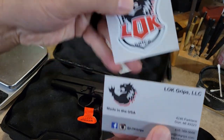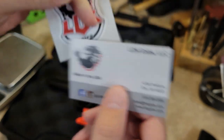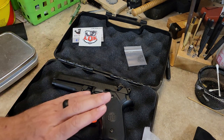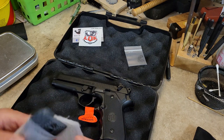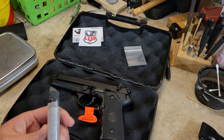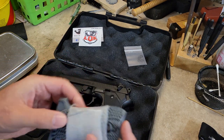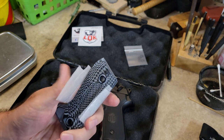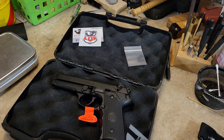Lock Grips — here's their contact info — and you can check them out on Instagram and Facebook as well. Awesome company. If you look at my other videos, I have the Beretta 92X that I did the comparison with, and those are Lock Grips on that as well. What I ordered from them is called the Veloce — V-E-L-O-C-E — that's the style of these.